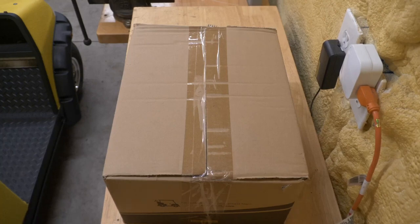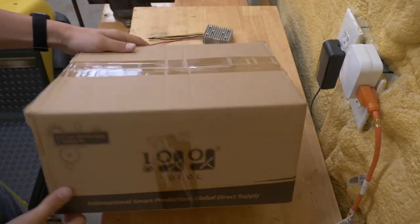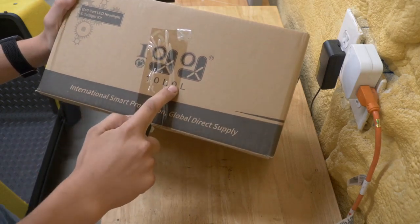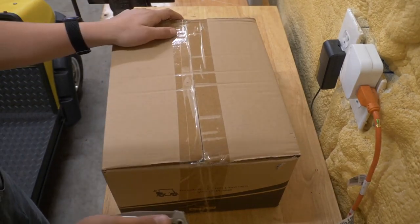Hi everyone and welcome back to Luke's John Deere Garage. Today we're going to talk about installing a street legal light kit on your golf cart. This is the light kit from 10L. It's available on their website and it is available on Amazon. Let's go ahead and open it up and see what's in the box.